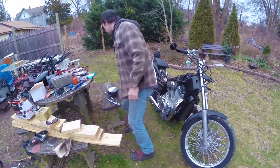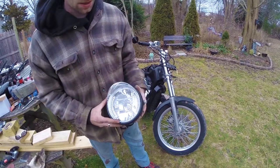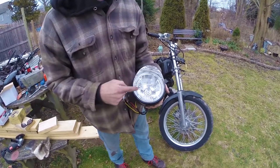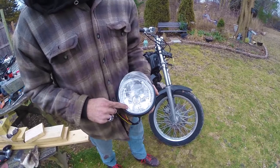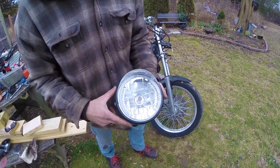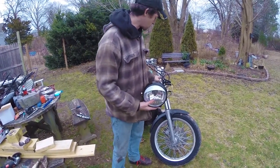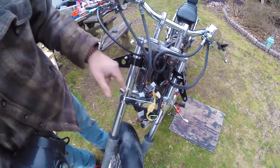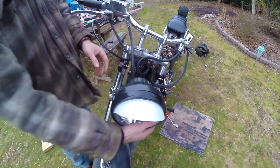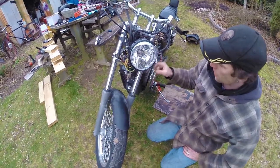Headlight-wise, we're going with this — a replacement standard bucket with the normal filament bulb that we'll replace later. What's important right now is that on either side are LEDs that make up the turn signals, so they're integrated into the headlight. It came with these brackets that I've already put on — you just slip one side in with this little tab and it all bolts together. Right now they're loose because nothing's set yet, but once the wiring's done we can finish up.